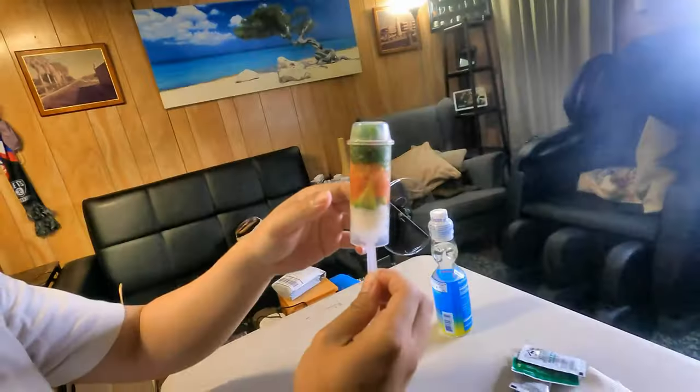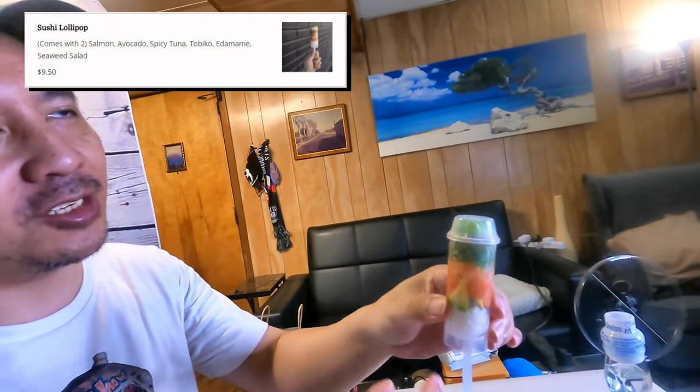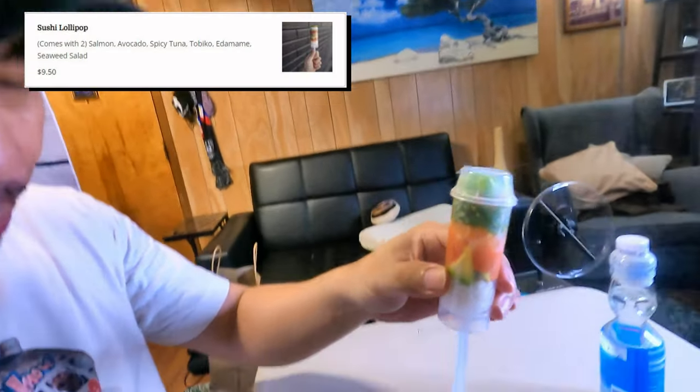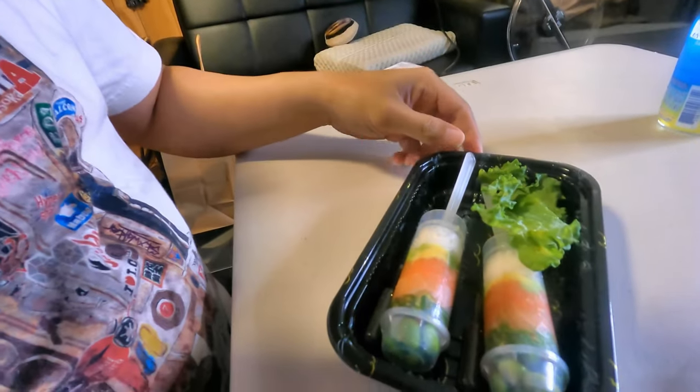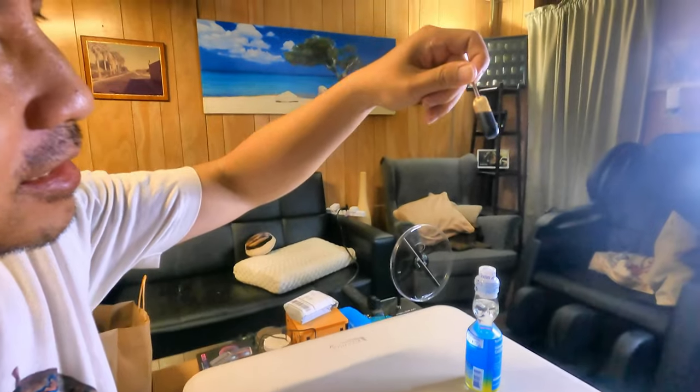We have the sushi lollipop. Wow, that's pretty cool. It's one of those icicle pops — they just took it and stuffed sushi in there. You gotta be hip to the pop. The way you eat this is you hold it and push it up, and then all the sushi goodness will come up for you to eat. Sushi lollipop — and they even got a nice soy sauce.